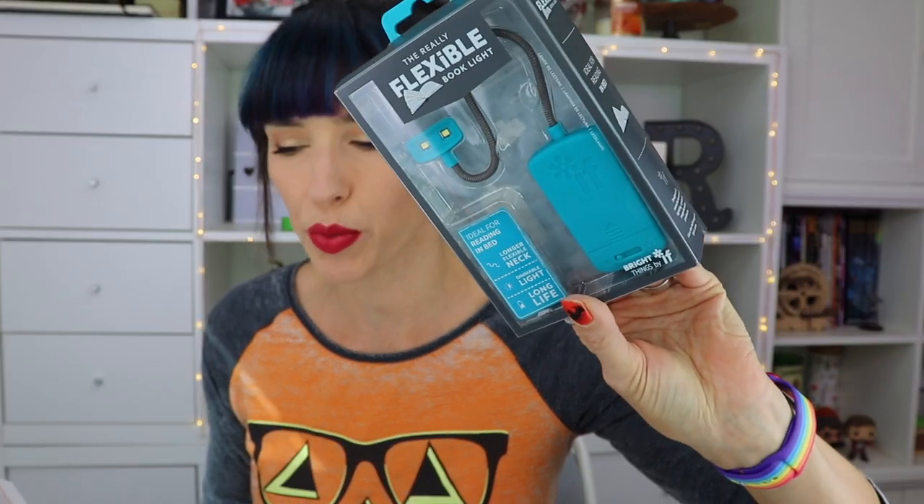This high-quality lamp is so flexible you will think it was designed by a double-jointed contortionist from Cirque du Soleil. That's funny. Anyway, look at this — this is awesome. I'm actually super duper excited about this because I do need extra light when I'm reading, mostly because I'm old, not because I'm reading in the dark.